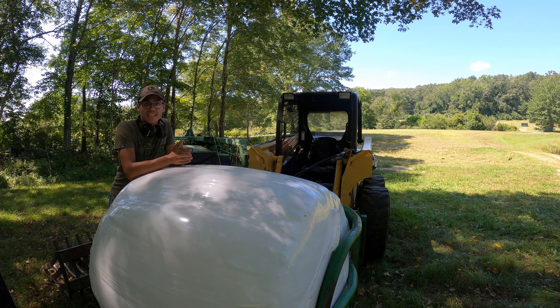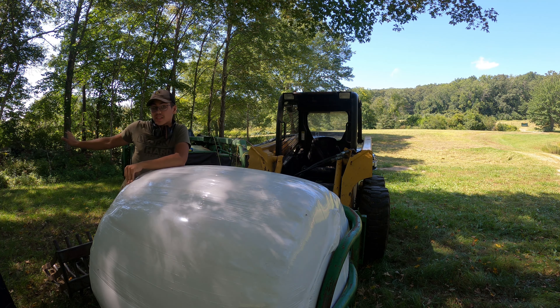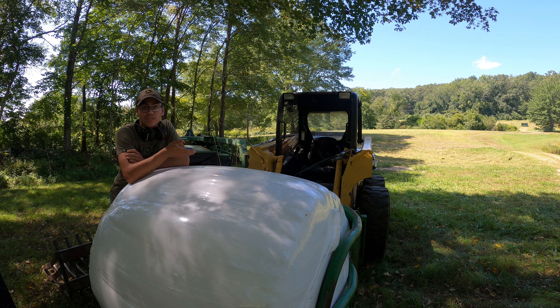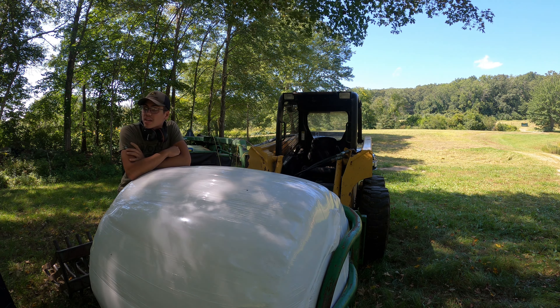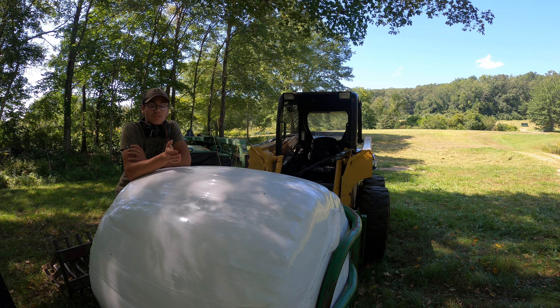We are back to baling today, a little bit late start since we had to get a cow in, but we got it in. We're going to clear the edges of the fields a little bit so that a guy can come in and no-till seed in the ground so that we can get a good seed in there without having to till up the ground and lose what's in the soil.